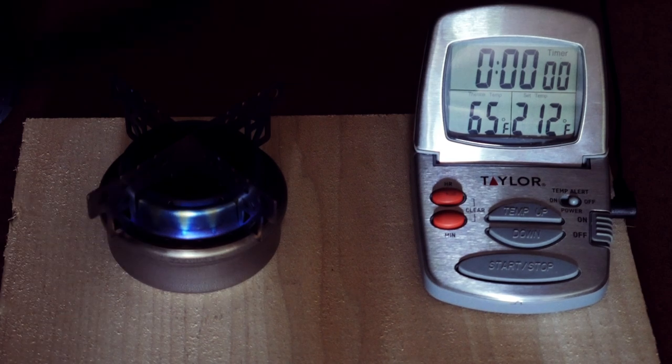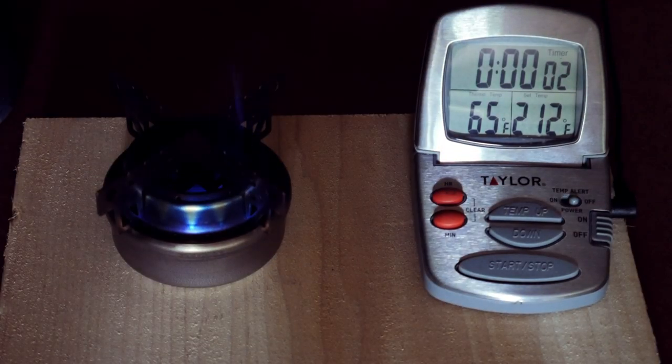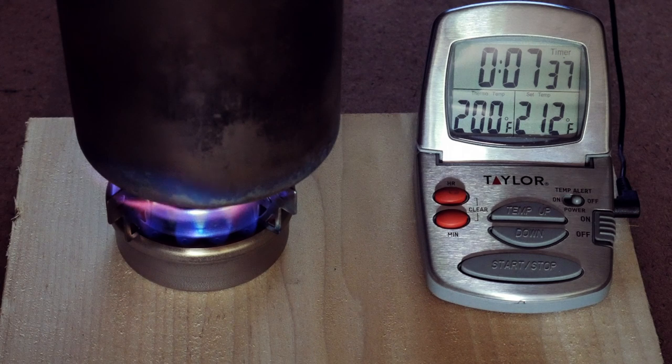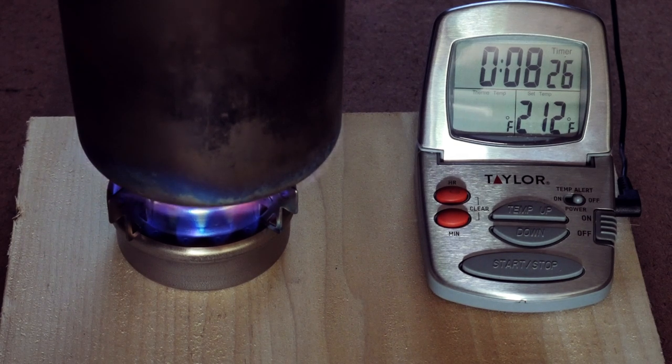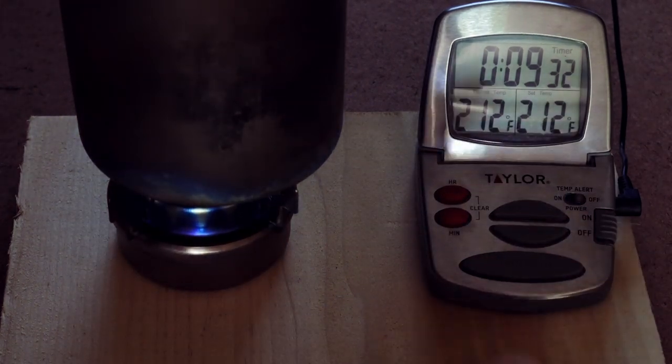Back with two cups of water at 65 degrees — lighting up the Evernew now. We're already starting to see some bloom, and it's much earlier. We're going to call it at 30 seconds for the bloom. Putting the water on — we're up to 200 degrees, which is the maximum the other stove reached. Boil at 8 minutes, 24 seconds. We'll leave the water on and let it run out. It's pretty much out now at 9 minutes, 30 seconds.